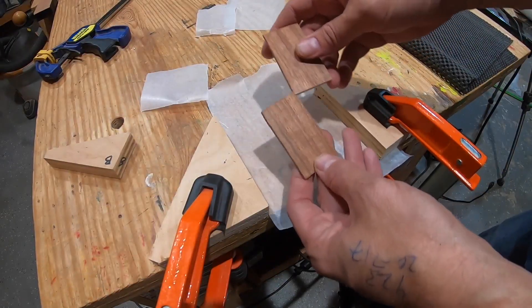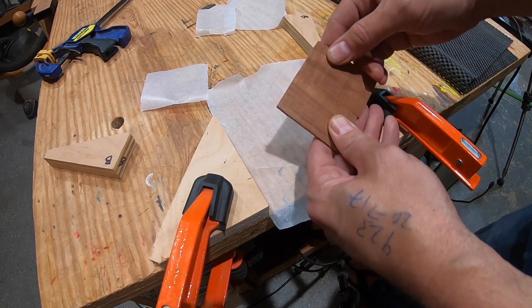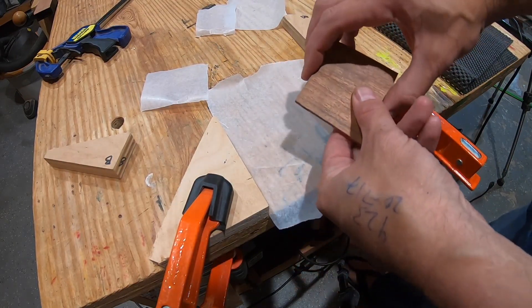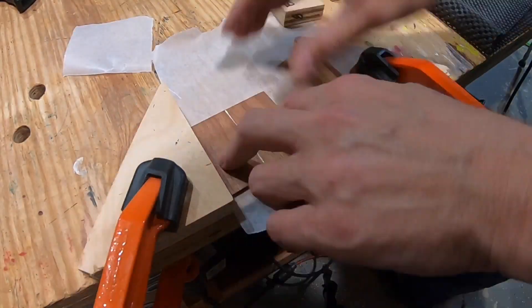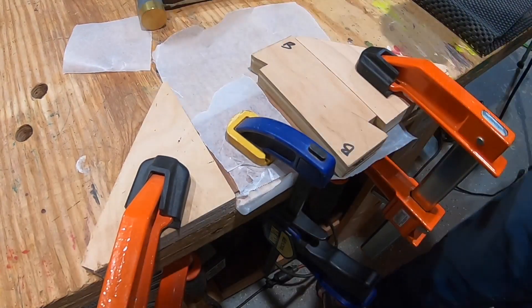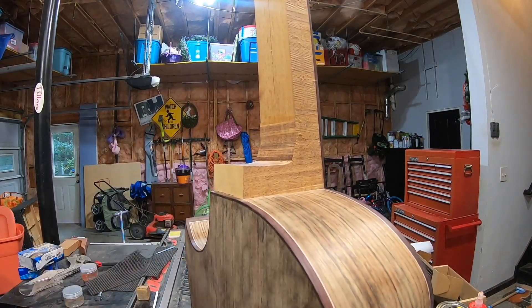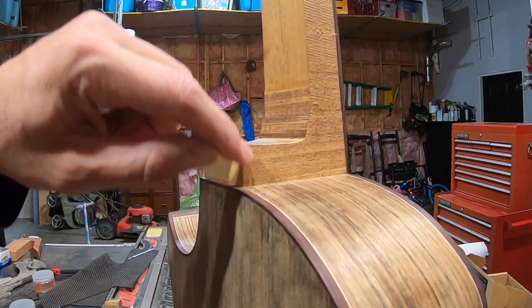I've got these pieces here — this used to be one piece of black acacia and I've cut it in half, giving it a bookmatched kind of appearance. I think I'm going to make my heel cap out of this. I've been working on the back of the heel, shaving it down right past the purfling line. Here's the heel cap I made — I've got it cut roughly to size.